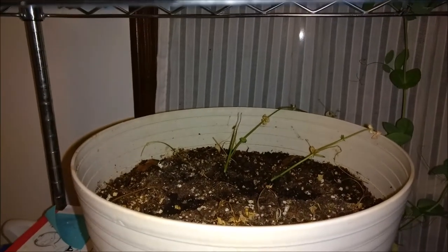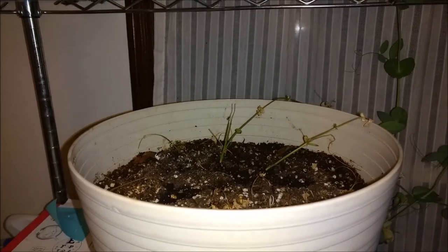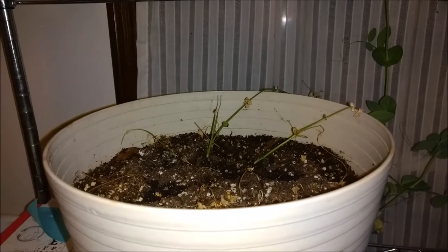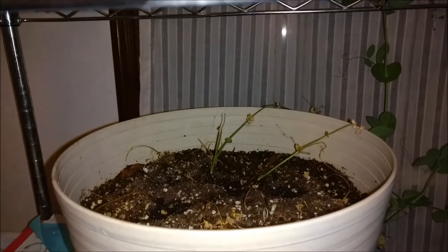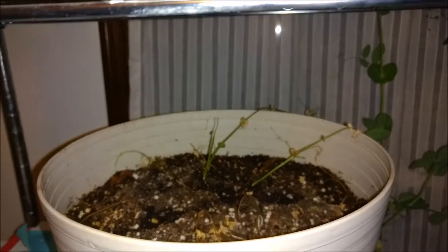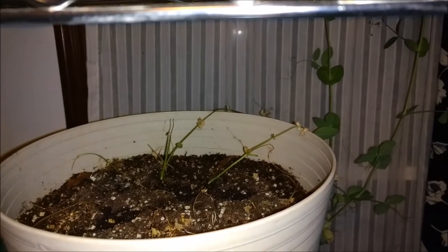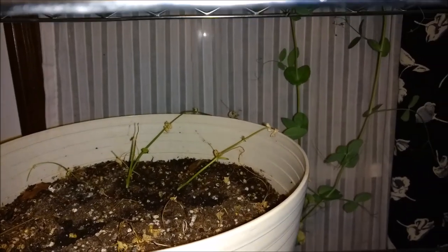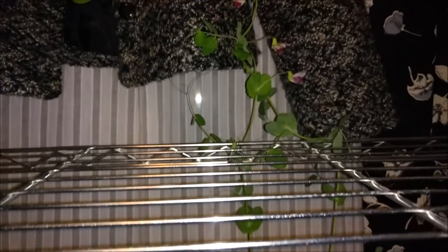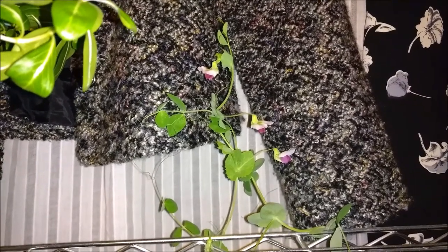One plant was hanging on, but that didn't last either. I've been having a bit of a thing — I don't think they're quite in the right soil. I think the soil's a bit too heavy and it stays too wet for the peas. But I have two plants that made it, and guess what? They've started to flower!